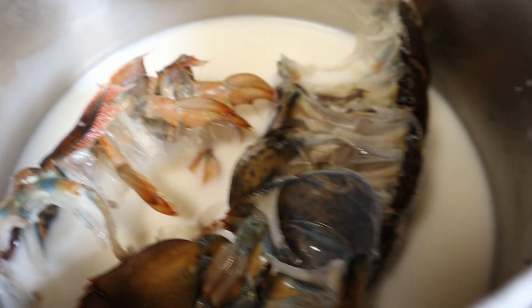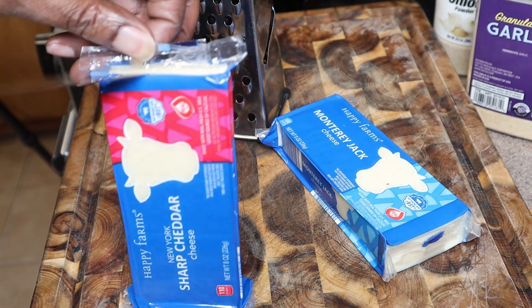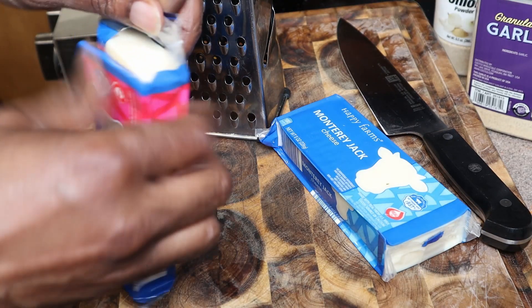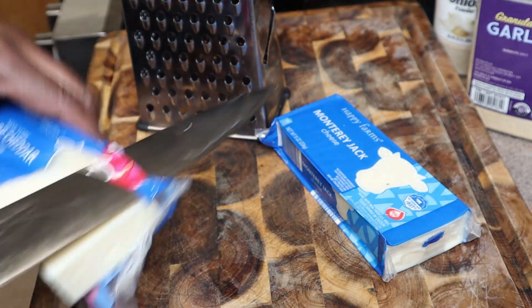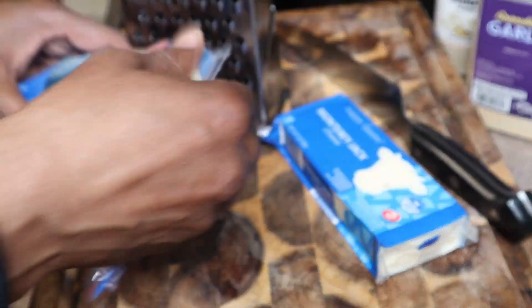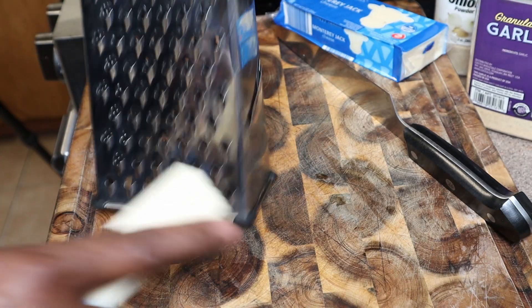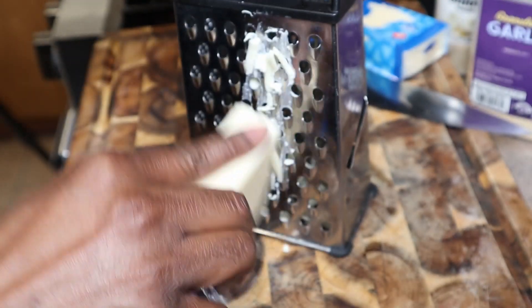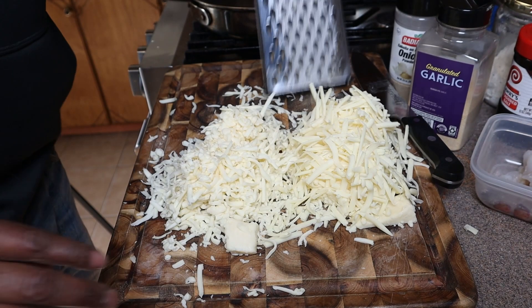We want to get every piece of flavor out of that lobster that we can. So we're going to shred our own cheese now. You could buy cheese already shredded, but it comes with a powder on it so they don't stick together. This way is cheaper — shred it yourself, no big deal, it's easy, takes five minutes. All right, so we got both our cheeses shredded — easy peasy.